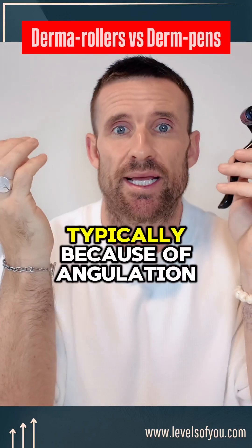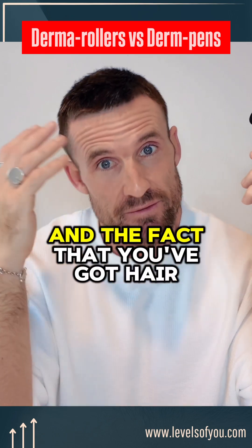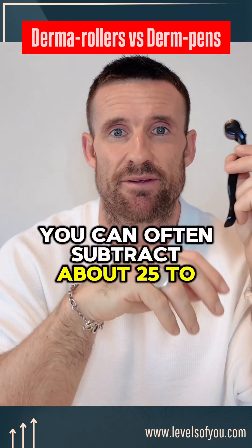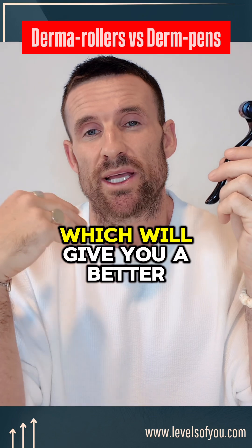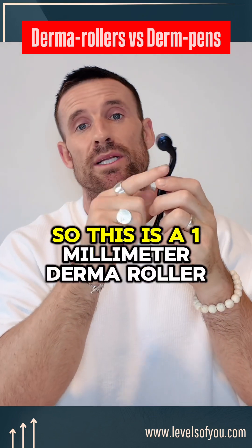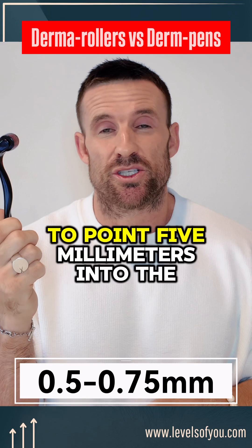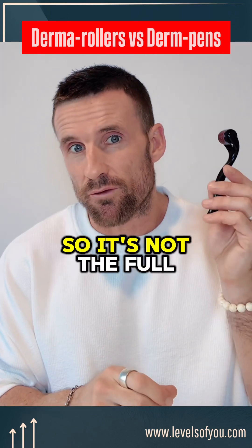With dermal rolling, due to angulation effects, technician error, and hair often obstructing the needles, you can typically subtract about 25 to 50% off the depth stated on the box — giving you a better understanding of how deep you're likely to consistently get. So with a 1mm dermal roller, you'd expect to be reaching about 0.5 to 0.75 millimeters into the scalp, not the full one millimeter shown on the box.